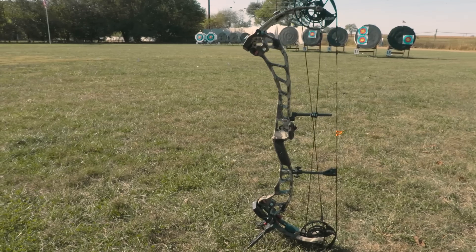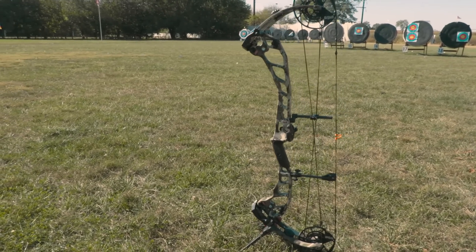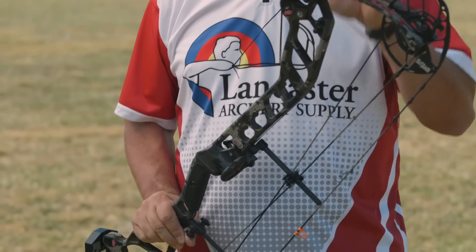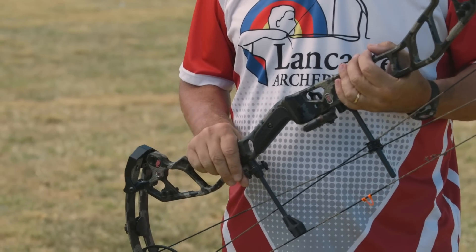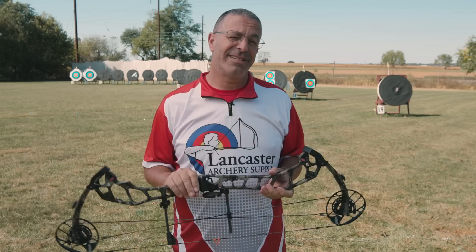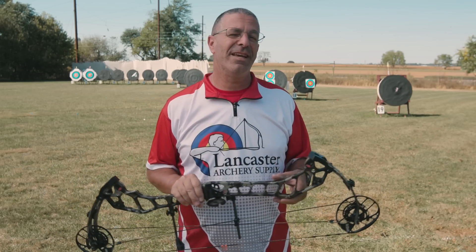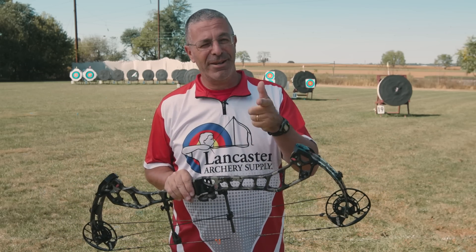The overall mass weight on these bows — they're pretty light. The Evo 31 is going to weigh 4.3 pounds, the Evo 33 weighs in at 4.5 pounds, and the Evo 35 is going to weigh 4.7 pounds. That is the brand new Evo NXT series from PSE — 31, 33, and 35.